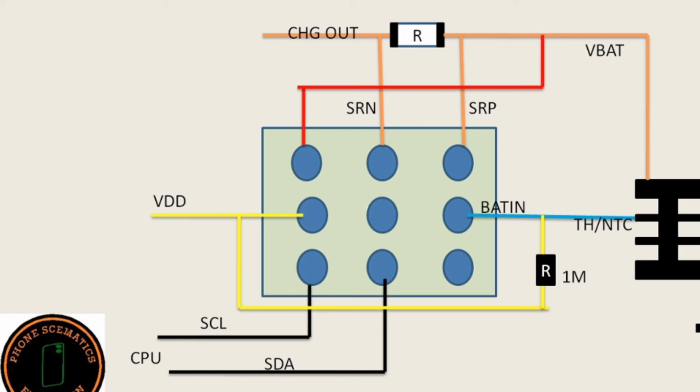The next lines are SCL and SDA. These lines are connected to the CPU. Through these I2C lines, the CPU receives all information from this IC — whether the IC is working properly or not — and also sends commands to this IC.